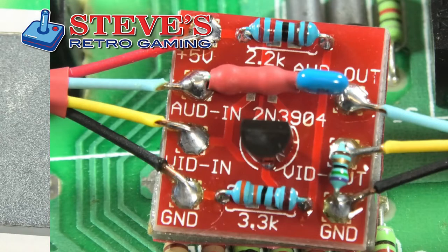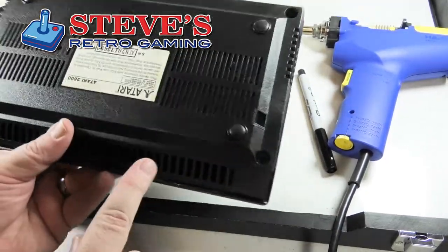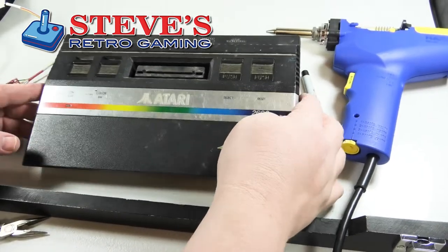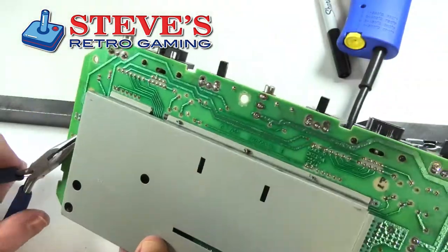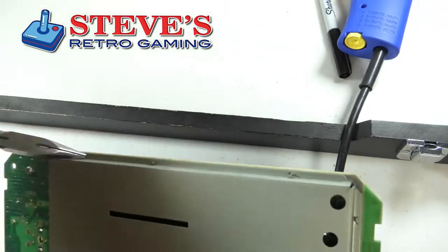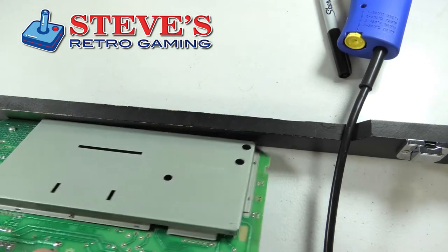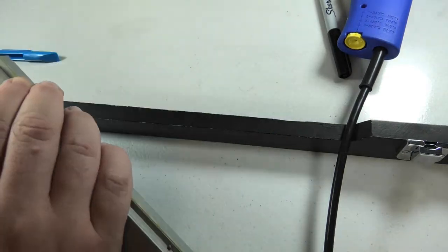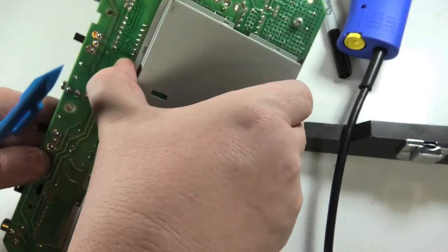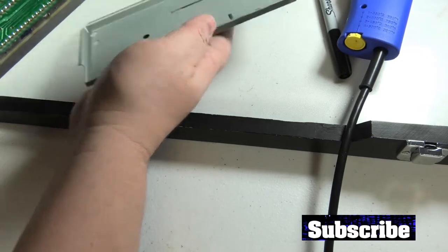First we're going to open it up — but wait, first thing is to make sure this works. I already tested it and it does. There are five screws on the back: three in the back, two on the bottom. Lift this up — this one's pretty dirty, we might have to clean it. I have a few plastic prying tools which will come in handy.